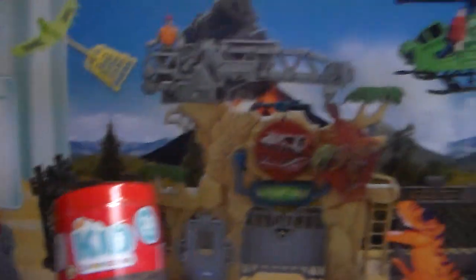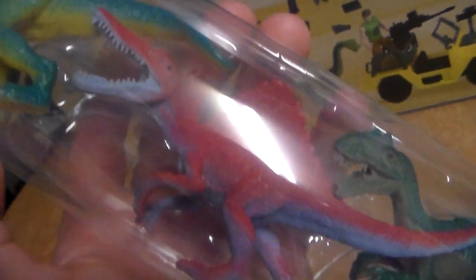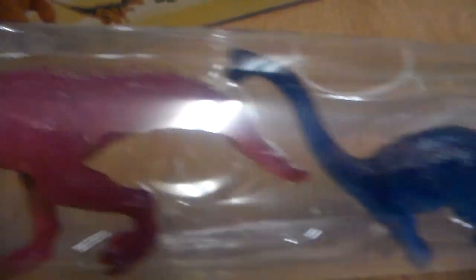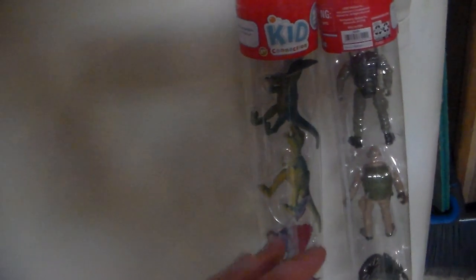I bought this ginormous playset so I had to buy some extra dinosaurs with it. This is the Kid Connection 10-piece dinosaur tube — it's $5 at Walmart. You get the Dilophosaurus, the T-Rex, the Spinosaurus, Oviraptor, Stegosaurus, Carno, Triceratops, Allosaurus, Brachiosaurus, and the Velociraptor. It's very cool, and I love the colorations. Let's set these guys aside and get to the playset.